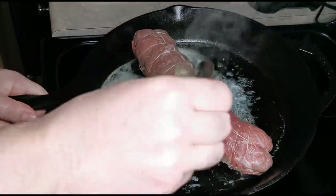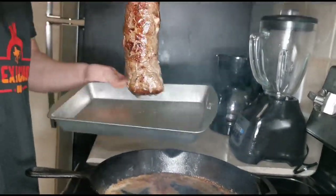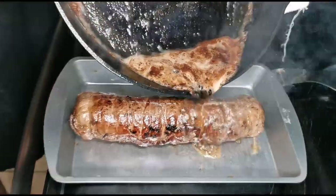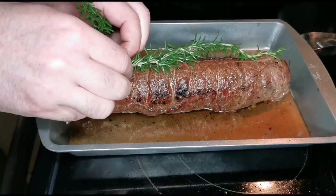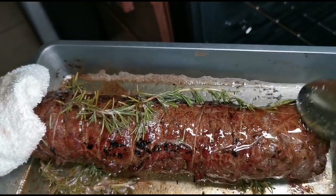Now we can sear our braciole in a large pan with butter — we make sure we sear it thoroughly, then put it in a baking pan. We pour on top the pan juices, a little bit of rosemary, and into the oven: 10 minutes at 300 degrees Fahrenheit.